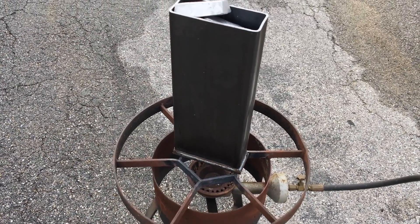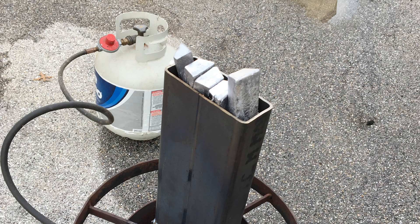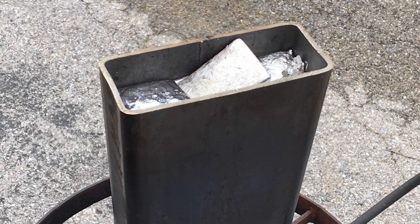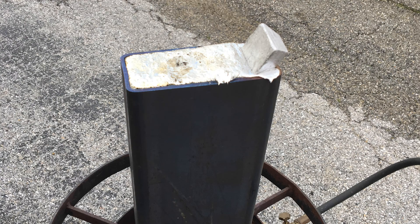Now this is part of the process that also happened about two years ago. I had actually created the counterweight, but then didn't do anything with it. So filled up the tube and then welded another cap on top of it, and that's where the project sat for about two years.